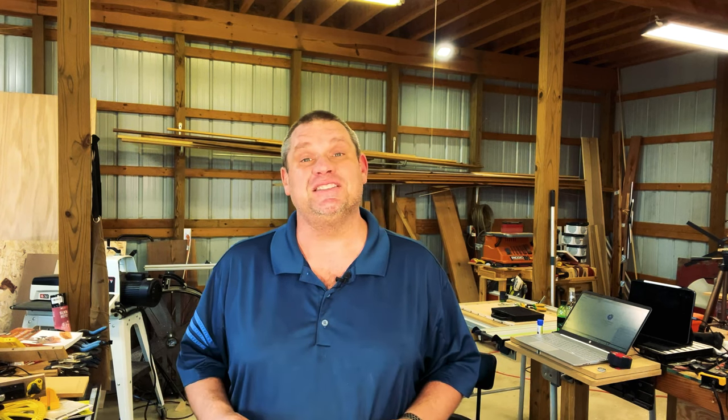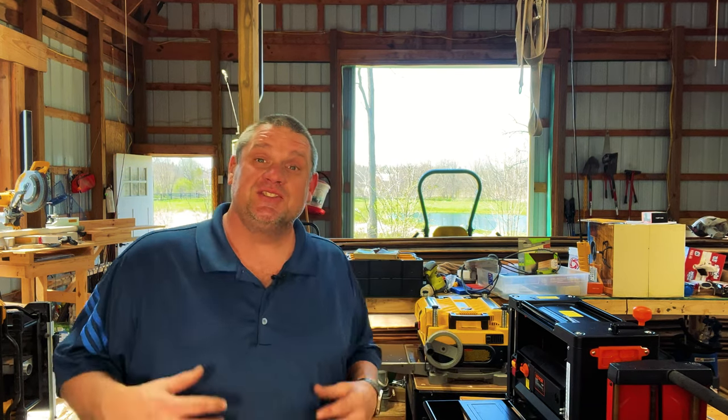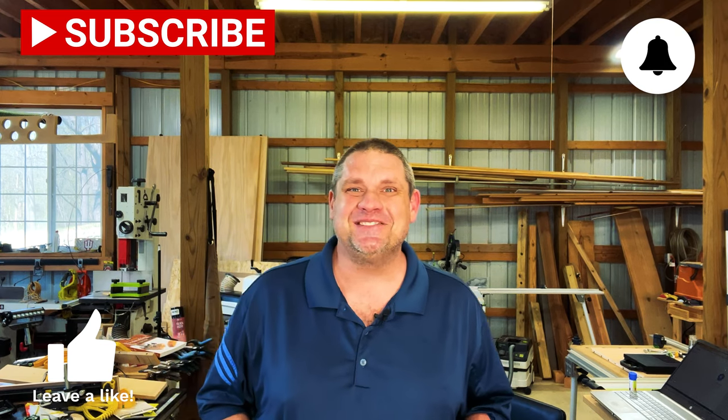The moral of the story is: pick a planer that works for you. Whether it's a beginner, intermediate, or professional planer, there's one that has all the features you need depending on your budget. That was the purpose of today's video — to show you the features of these three planers so you can make a decision for yourself. I hope you enjoyed today's video. It's a little different than what I normally do but I thought it was quite interesting. If you haven't already, make sure you hit that subscribe button, leave a like, and leave a comment. Until next time, take care as always.